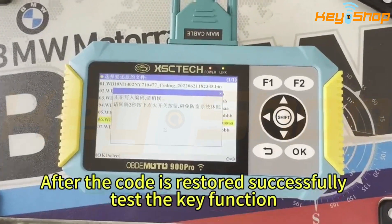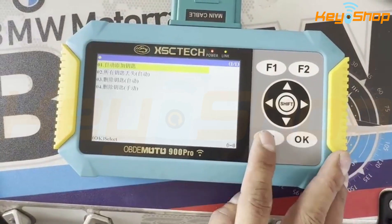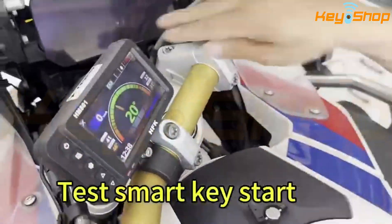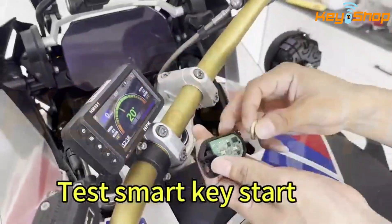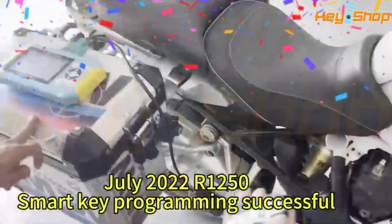After the code is restored successfully, test the key function. Test emergency start. Test smart key start. 2022 BMW 1-5-0, smart key programming successful.